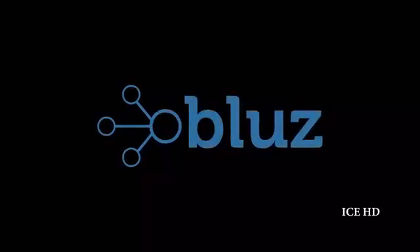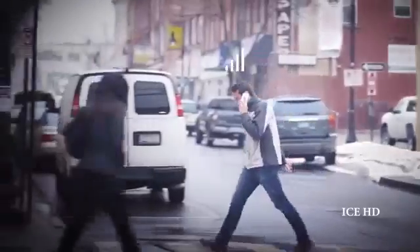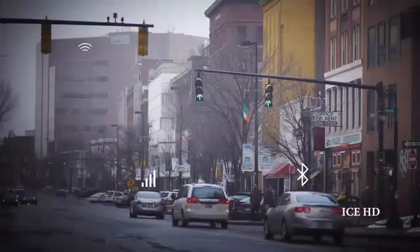The Internet is coming to you, though not the way you may think. Not through your smartphone, your tablet, or your PC, but through your gloves, your clothes, your watch, or even your house.